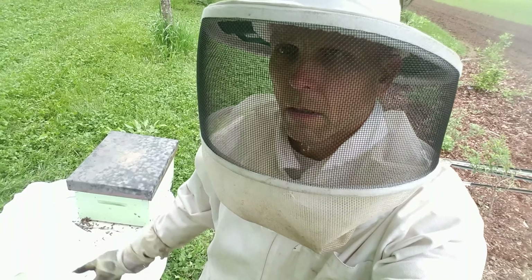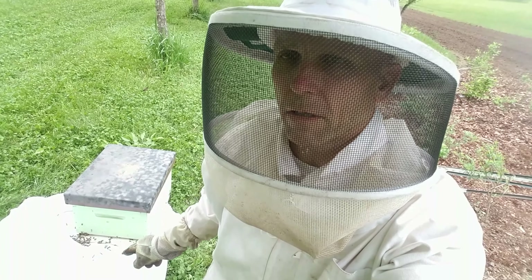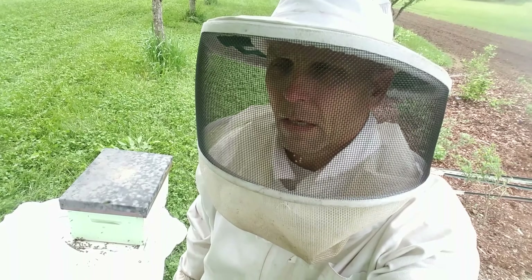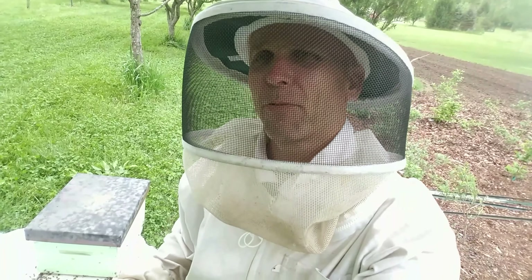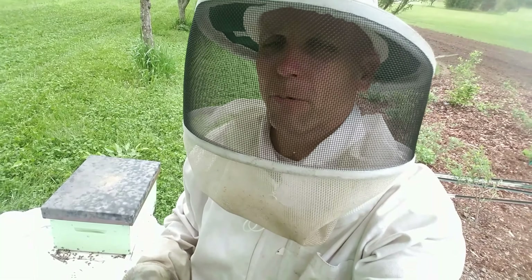It's been about ten minutes and the bees are in the hive. This is what I do before I go to dinner - if anybody ever thinks about how does Joey get ready for dinner, well this is how I do it.